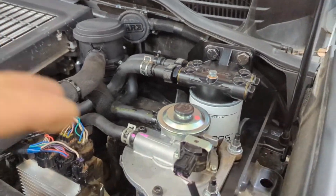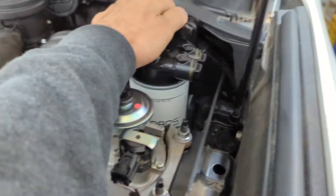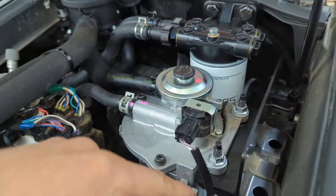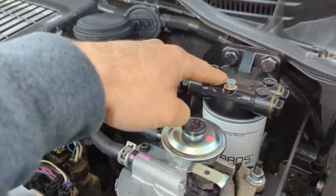All installed — really nice fitment. Nice solid bracket. This thing is solid, really good. This is all one bracket, so the same bracket holds the catch can and the pre-filter.